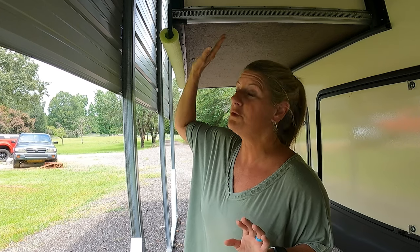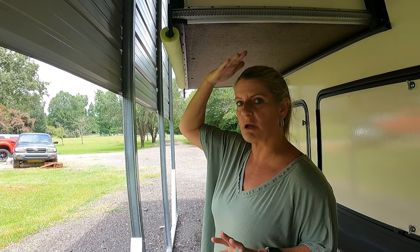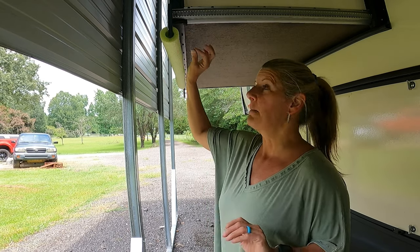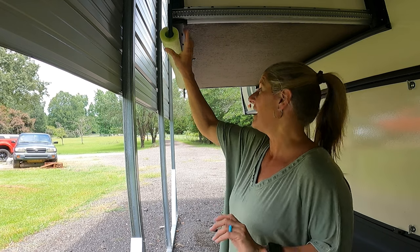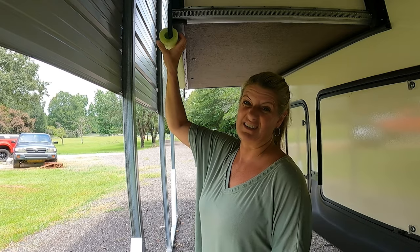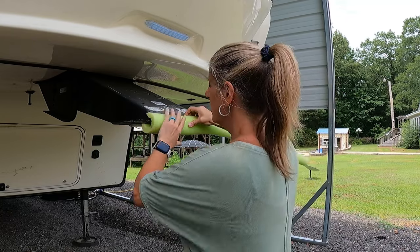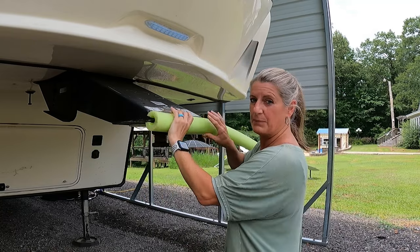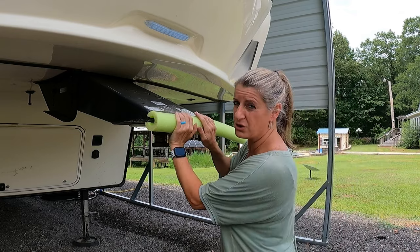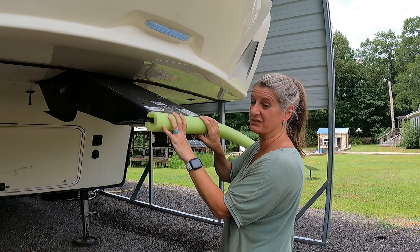Out here, you can use a pool noodle — just put a slit in it and push it onto your slide if it's a slide where you hit your head a lot or if it's low enough. Bill has hit his head on this before, and when we're parked, I put a pool noodle all the way across to keep him from hitting his head. Another place people put them — you cut it, put a slit in it, and put it on your hitch so that if you're walking around you won't hit your head. And if you get bright colors, it keeps you from hitting your head on anything else around the camper.